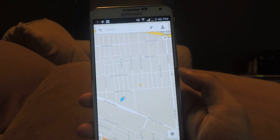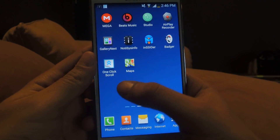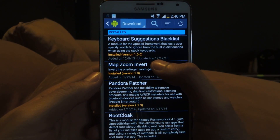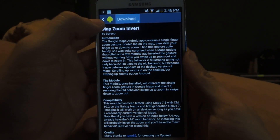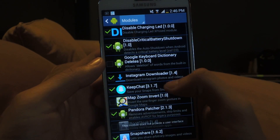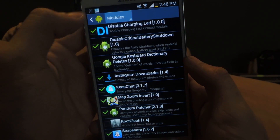Also, the desktop version works the same way, so I'm going to show you how to revert this. You'll need to be rooted and have Xposed Installer on your device. Go to modules — it's called Map Zoom Invert — just download and install. Once you're done, go back and head over to modules, go to Map Zoom Invert, and make sure that it's checked.